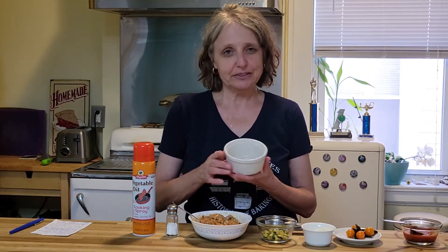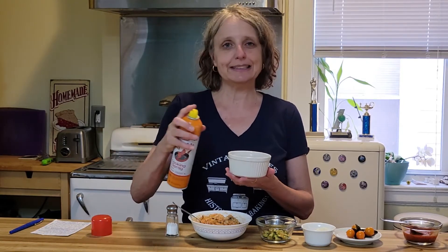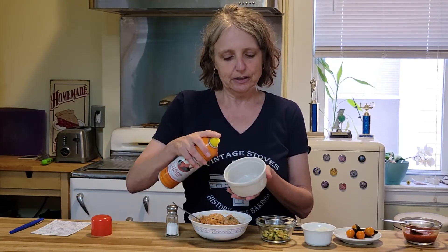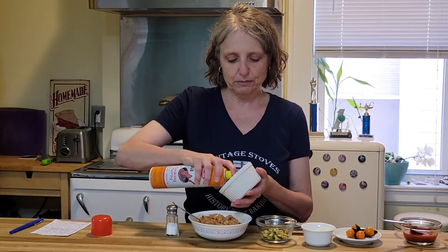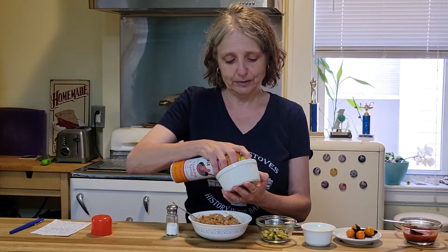I'm going to show you now how to put this piece together. I'm going to start with a ramekin and you're going to want to spray it or grease it in some way, including both the bottom and the sides, because when you unmold it you don't want anything to stick. So I'm using more spray than I normally would in a recipe.